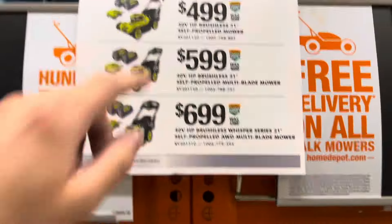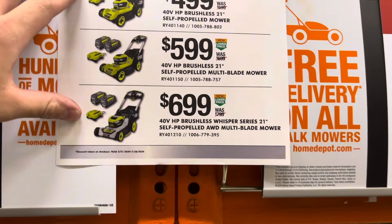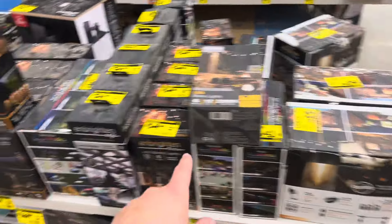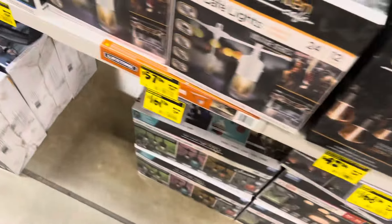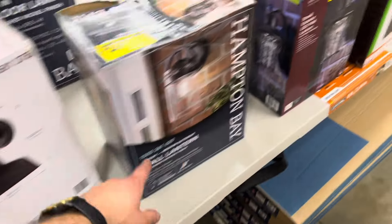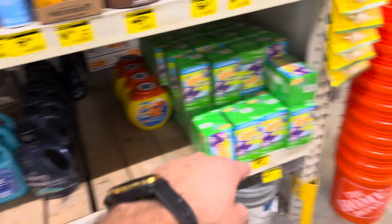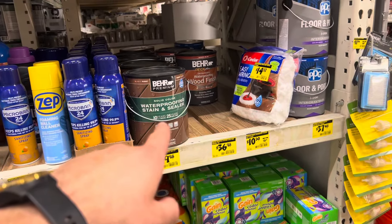You can save $100 on any of these Ryobi mowers. All sorts of different exterior lights on sale, and more over here. Various cleaning detergents and dryer sheets, and some waterproofing stain and sealer.